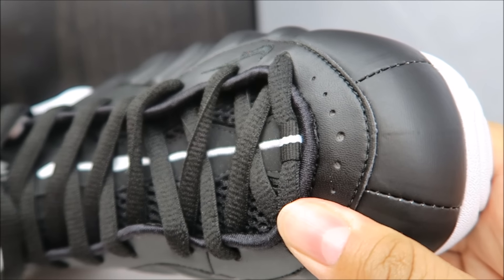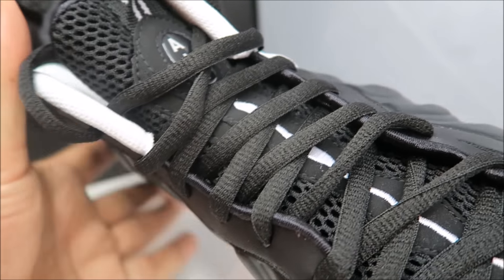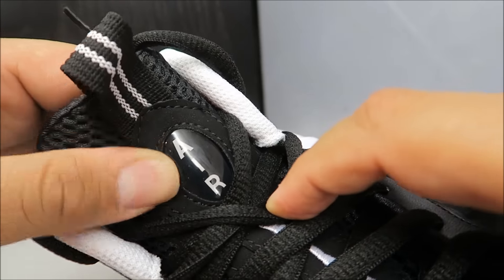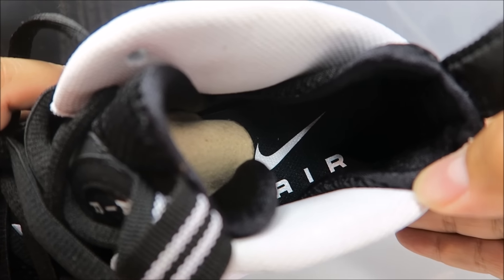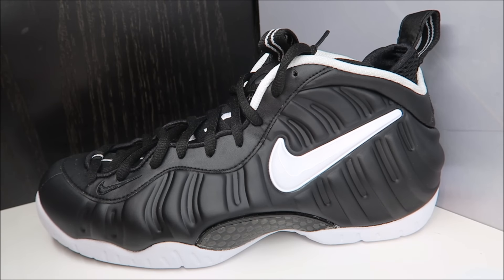Quick look at the toe — got perforations over there, oval laces, your mesh tongue with your white stripe going up on some nubuck, and then your cased-in Air logo right there with your pull strap above that. Inside you've got your bootie Air system, your white lining with Nike Air — and there you go with a close-up HD look at these shoes.